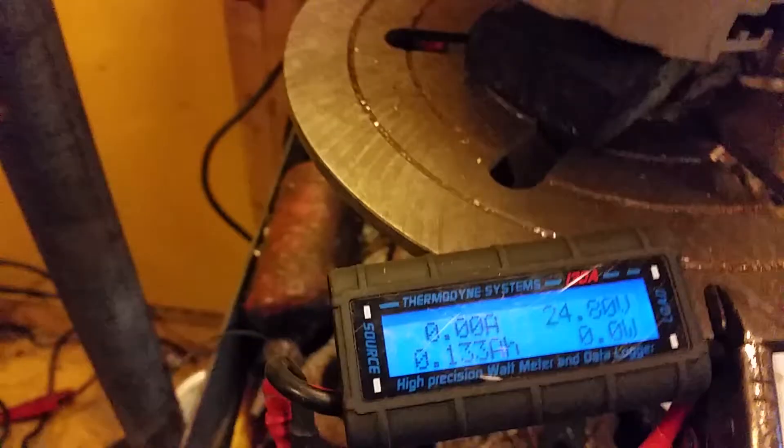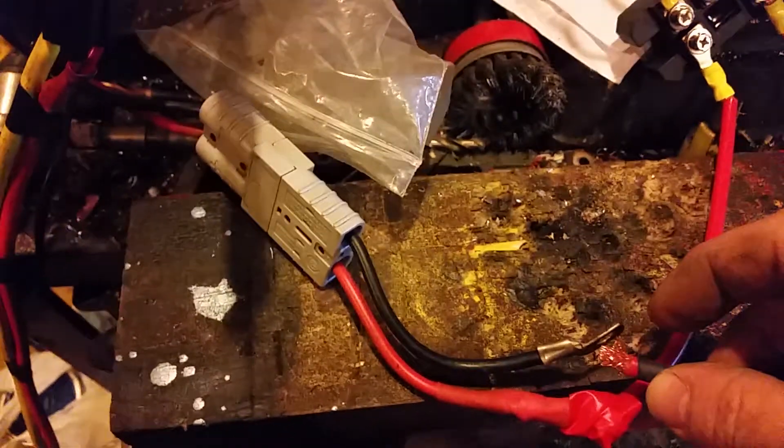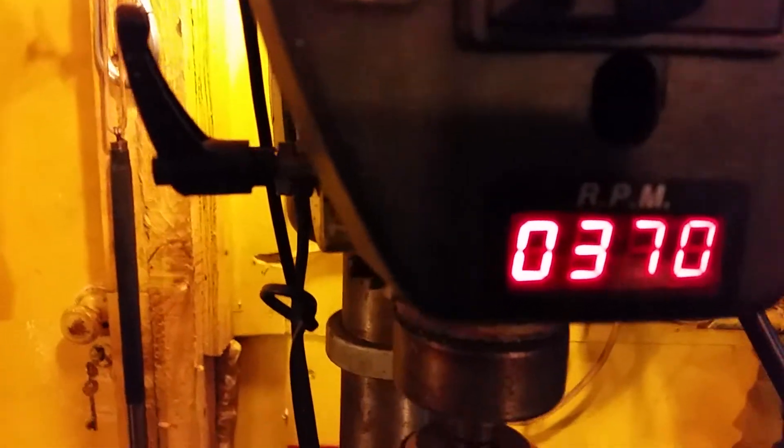It's a little bit cold, just for a quick test. That's 3 amps, 81 watts, 1870 RPM.